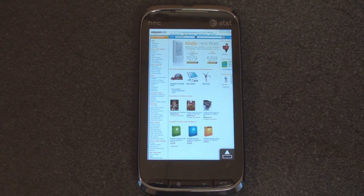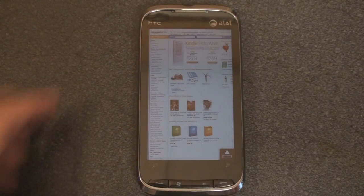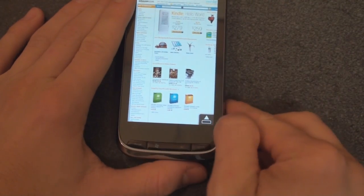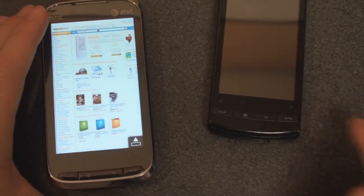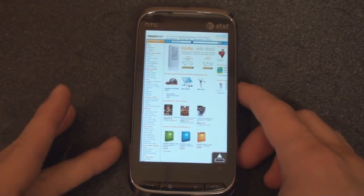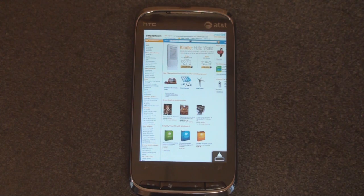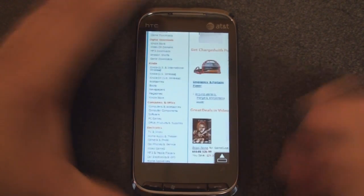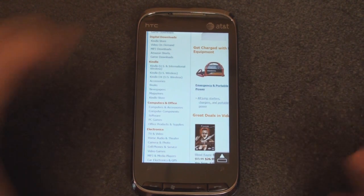Hey guys, it's Brandon Miniman from Pocketnow.com. Newer HTC devices like the HTC Tilt 2 or the Touch Pro 2 are equipped with the zoom slider along the bottom. You get to see that on the HTC Pure 2 or the Diamond 2. Trouble is, and we've heard from a lot of our readers, that the zoom slider doesn't get much use because it's not very precise. So if you go and zoom in on this page, you're zoomed to sort of an arbitrary position on the page.